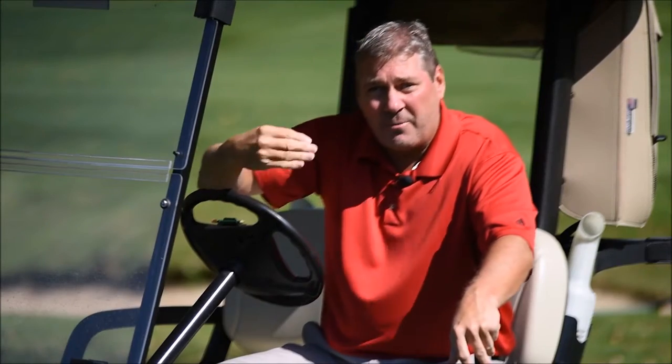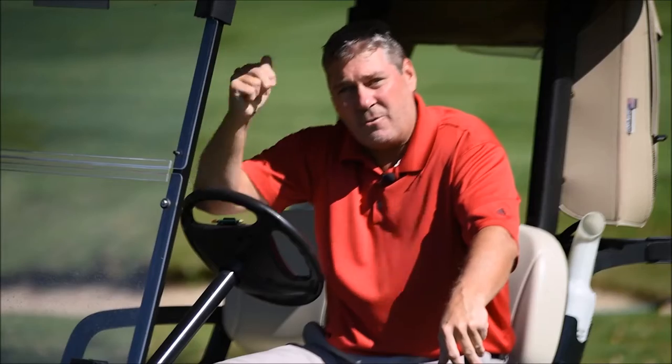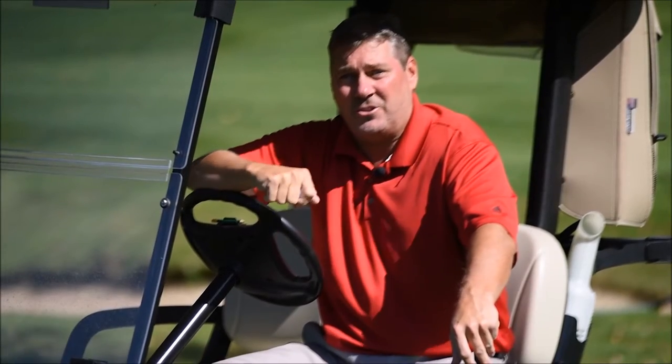So go out and work golf balls from 100 yards and in — 70, 30, chips, putts — find the ball you like, then go back to the tee and fit your driver to fit your game.